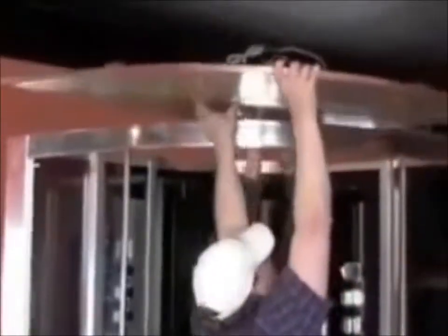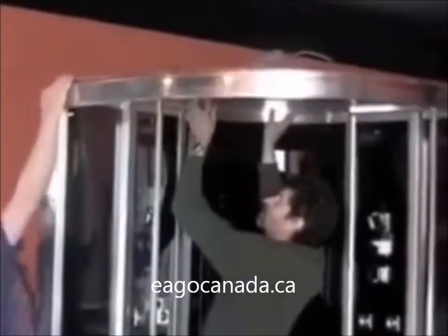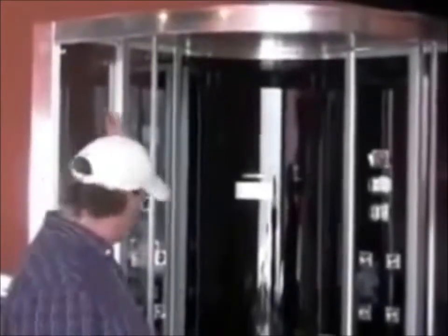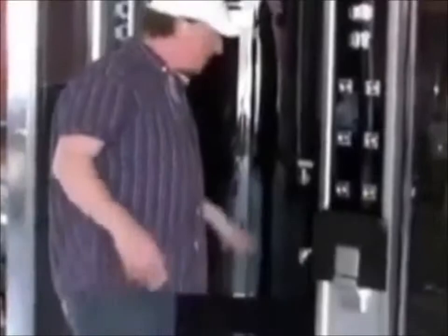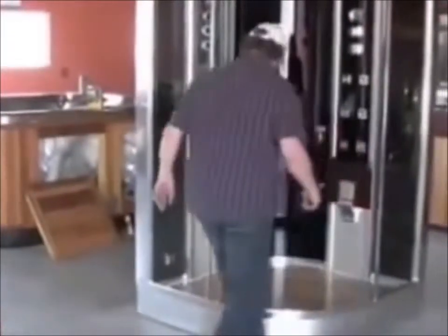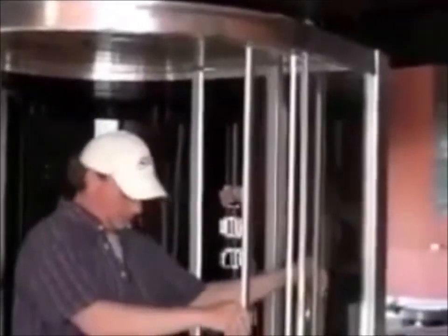It just comes right over top and sets into place. We'll give the inside of the base a wipe and put the wood floor down. Now, to the doors. These wheels are sitting on springs — you can see that flex. Get the bottom wheels set in their track, set the top wheels on the track, and it's done. Then we've got the other door.